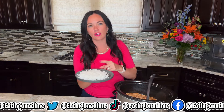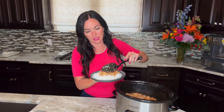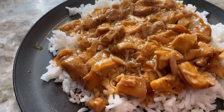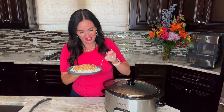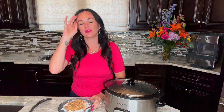Now all we have to do is serve. I love to serve it on a bed of white rice — brown rice would be delicious too. It's great with veggies; the sauce tastes amazing on roasted broccoli, or we have an easy microwave broccoli recipe. Look how delicious that looks! Now it's time for my favorite part — eating it. So good and so tasty. Oh yeah, that's really good. The chicken is so tender and the sauce is flavored perfectly.